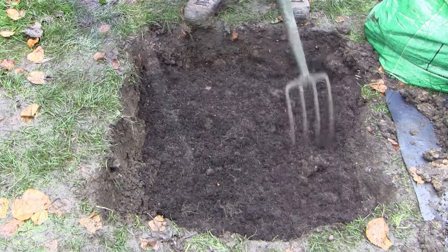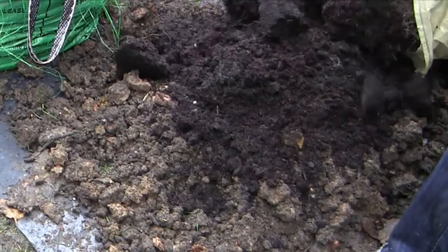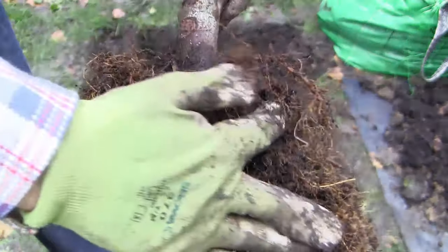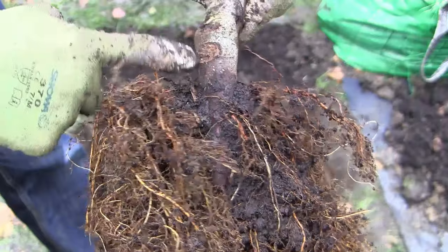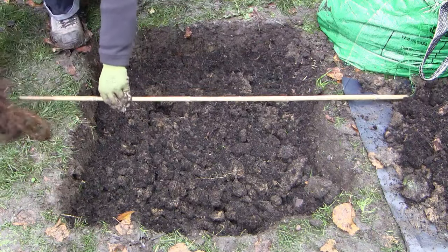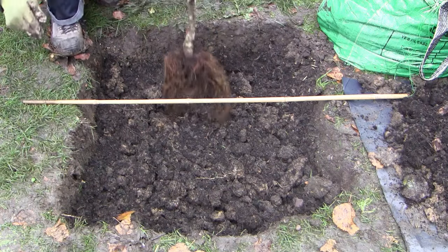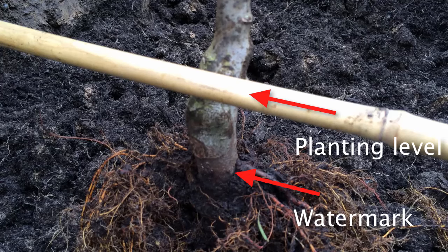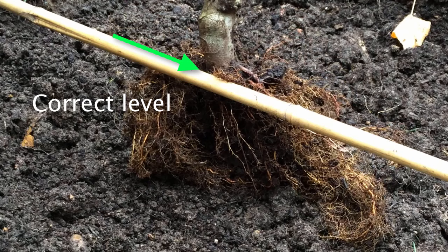Mixing is important so that the tree's roots don't meet a sudden boundary between compost and regular soil. Also mix about a third by volume of compost into the soil you removed. Look for the slightly darker watermark on the tree's trunk that indicates where the soil level was when it was first grown. Place the bare rooted tree in the centre of the hole and lay a cane across it to check that this watermark will sit at the soil level, as trees shouldn't be planted deeper or shallower than they were first grown. If necessary, add or remove soil to achieve this — it's really important to get this level right.